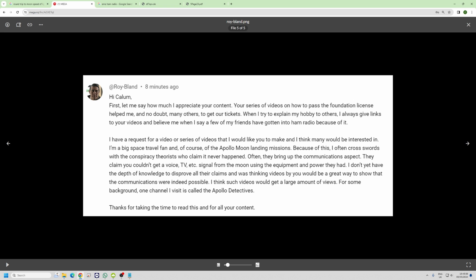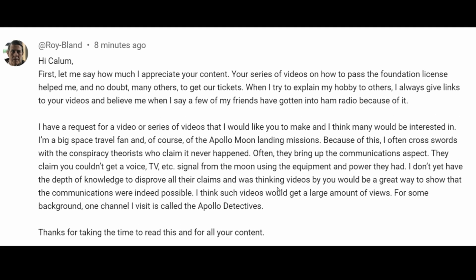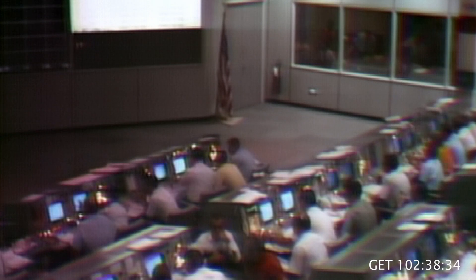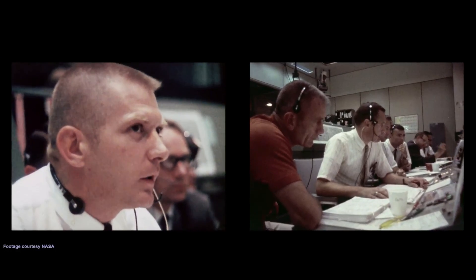This video was prompted by Roy Bland, who requested a video about earth-moon-earth. He has conspiracy theorist friends who claim it never happened — that you wouldn't be able to get communication to the moon and back. And that's why, if you're my age or older, you'll remember the Apollo moon landings and the quite noticeable delay between mission control talking to Neil and Buzz — particularly on Apollo 11. They discussed it — like when they had the 1202 program alarm just before landing. You've got to factor in nearly three seconds between them reporting something and getting an answer.